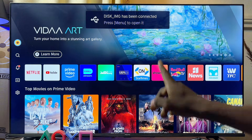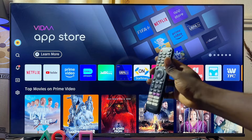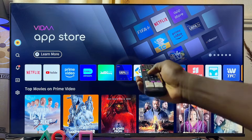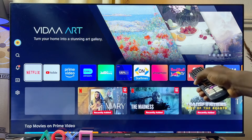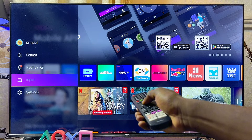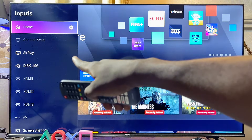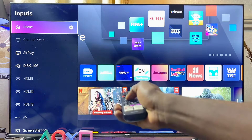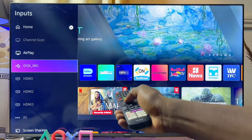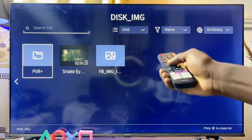Once the USB drive is connected to your Hisense Smart TV, you'll see a notification at the top of the TV indicating that a drive has been connected. Using your remote control, scroll down to the list of apps, scroll to the left, scroll down to where you have Input, and select it. From here you should see your USB drive listed.